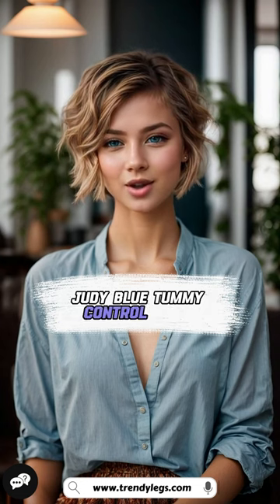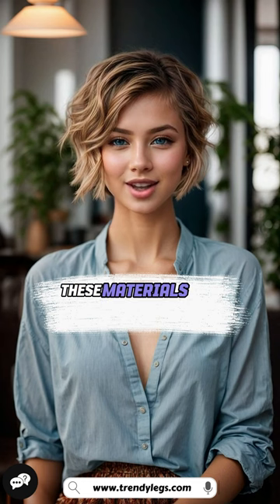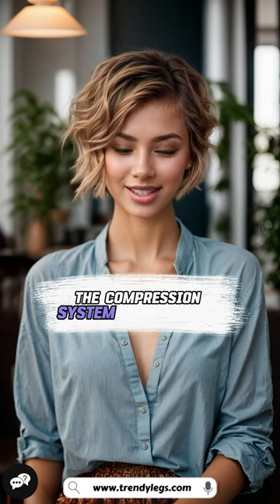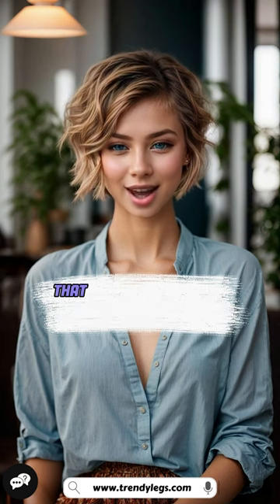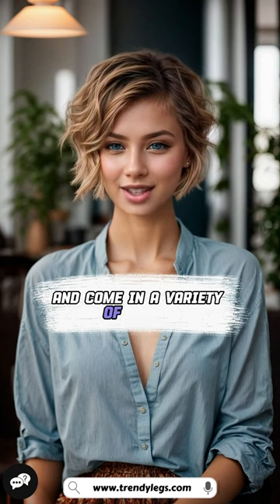Judy Blue Tummy Control Jeans are made with a special fabric that contains lycra and spandex. These materials are known for their stretchiness and ability to conform to the body. The compression system in the fabric helps to smooth and flatten the tummy area and has a high waist that helps to further flatter your figure. They are also very comfortable and come in a variety of styles.